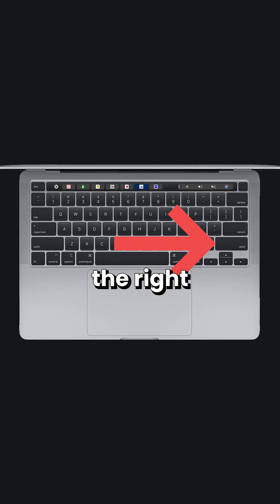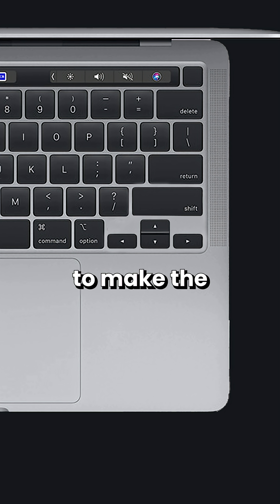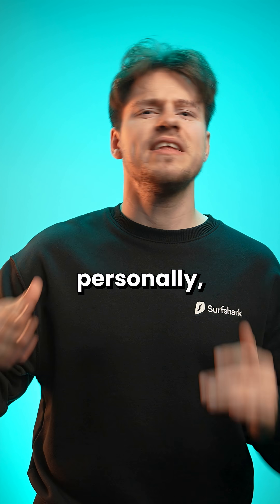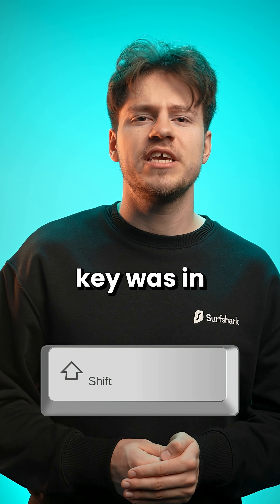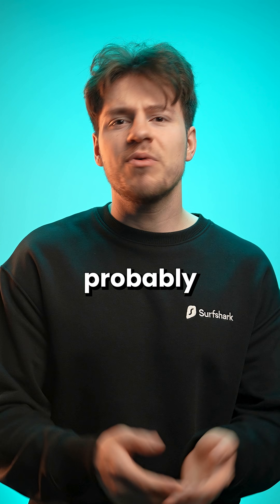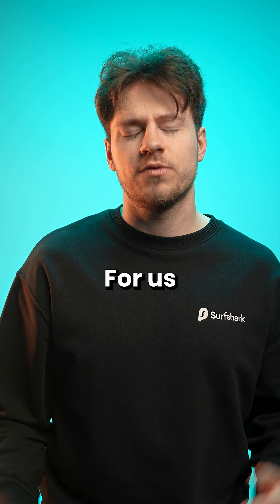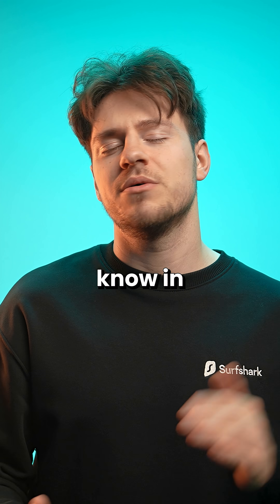Look, if I can talk to the right shift key users for a second and ask for permission to make the key smaller so we can fit proper arrow keys — would you guys do that? Personally, the last time I had to use the right shift key was in like 2011, and it was probably a misclick anyway. Right shifters, will you make the sacrifice for us arrow key users? Let us know in the comments.